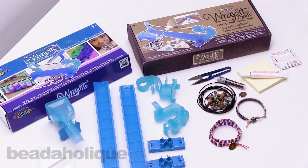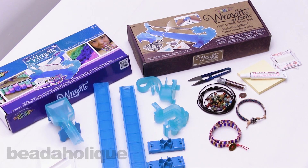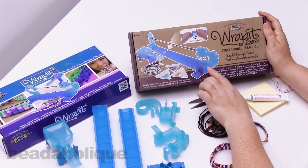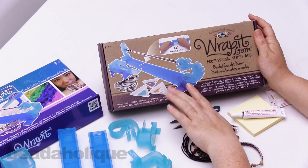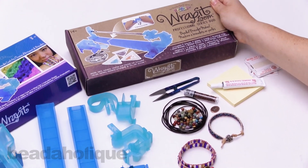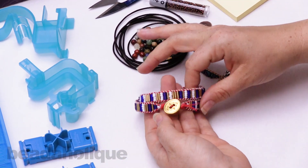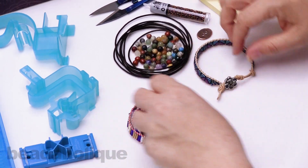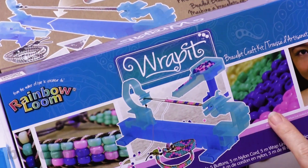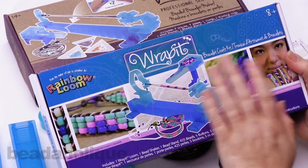Hi, this is Kat with Beadaholique, and in this video I'm going to be showing you the Rapid Loom Professional Series Duo. I have both of the Rapid Loom boxes on my table here. This is the Professional Series Duo, and as you can see, this will allow you to make longer bracelets. I have two examples here — one is a double wrap — and this one was made on the regular Rapid Loom. You can see that track is a little bit shorter, and that's really the main difference between the Rapid and the Professional Series.